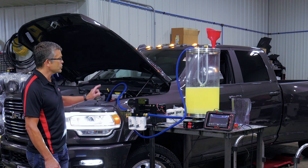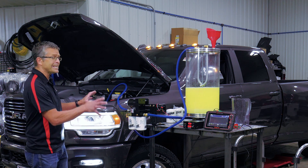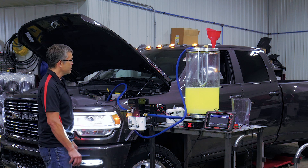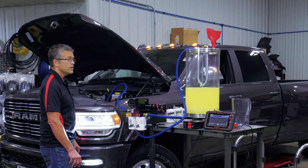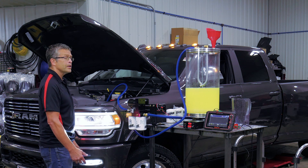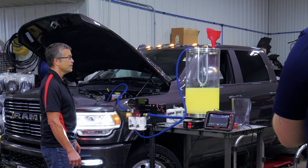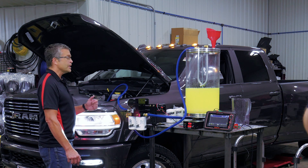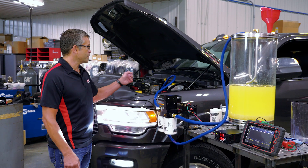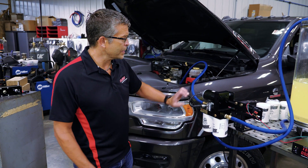We saved the fuel injection system. You're going to see the engine shut down in just a second, and you're not going to see any cuts on this right now. Instead of that water putting you on the side of the road, passing through and shutting down your fuel injection system, this filter just collected everything and stopped it from going through. All right, we're on the shoulder now. We've saved the fuel injection system.